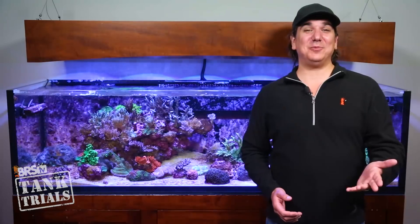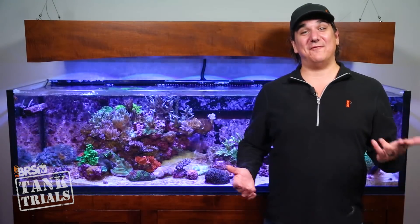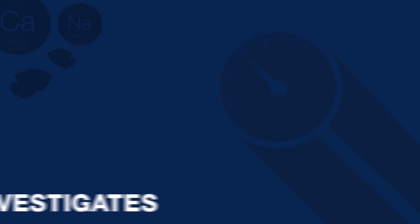Today on BRStv it's ULM lighting and then giving away some of our favorite lighting at the end. I'm Ryan, your host of BRStv's Tank Trials ULM edition.